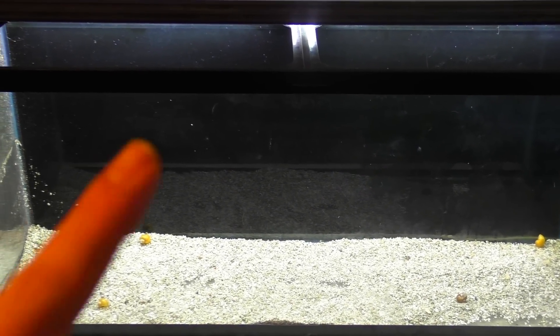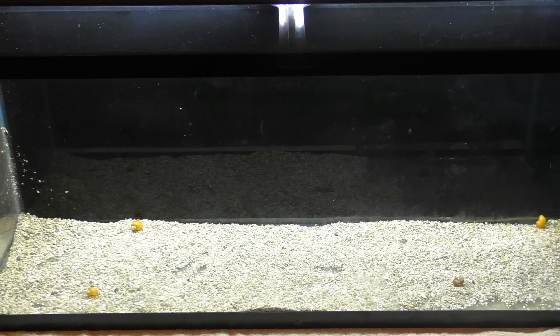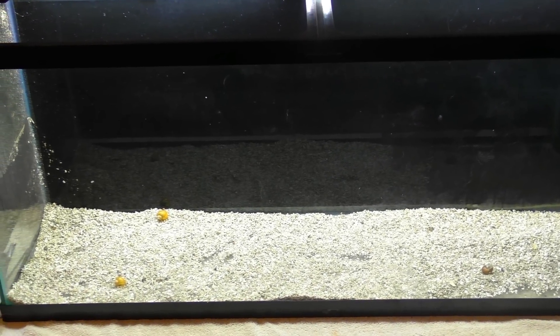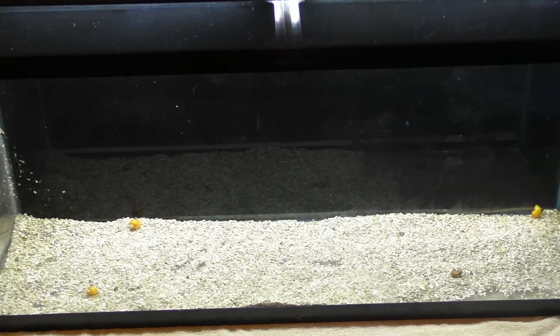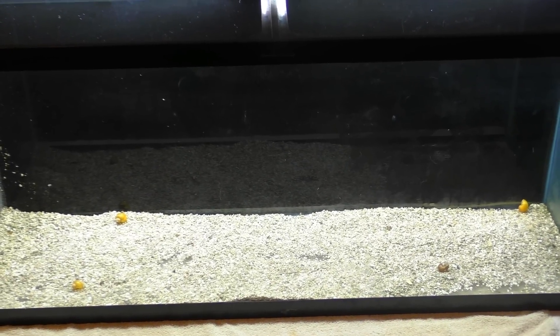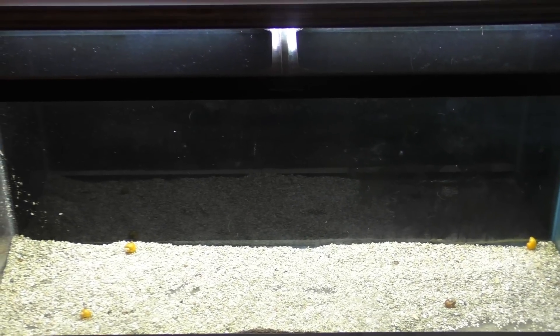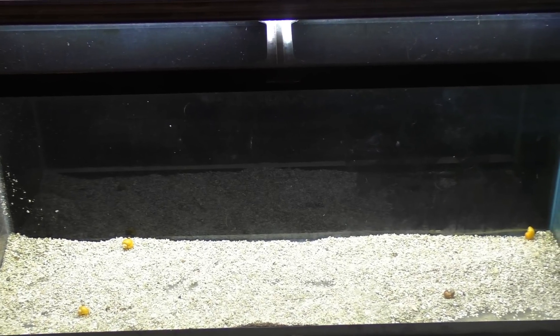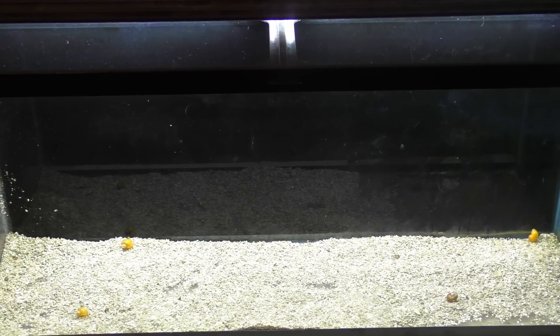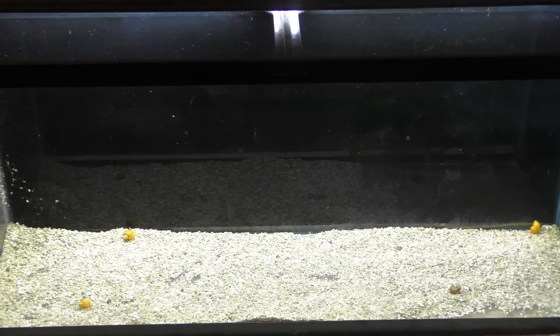The first thing we're going to look at is this 55 gallon aquarium, and my initial cost on this was nothing — I got it for free. There are lots of different places to get fish tanks for free: Craigslist, OfferUp, but a newer place that not a lot of people look is Facebook Marketplace. Lots of fish tanks over there, so check out Facebook Marketplace.